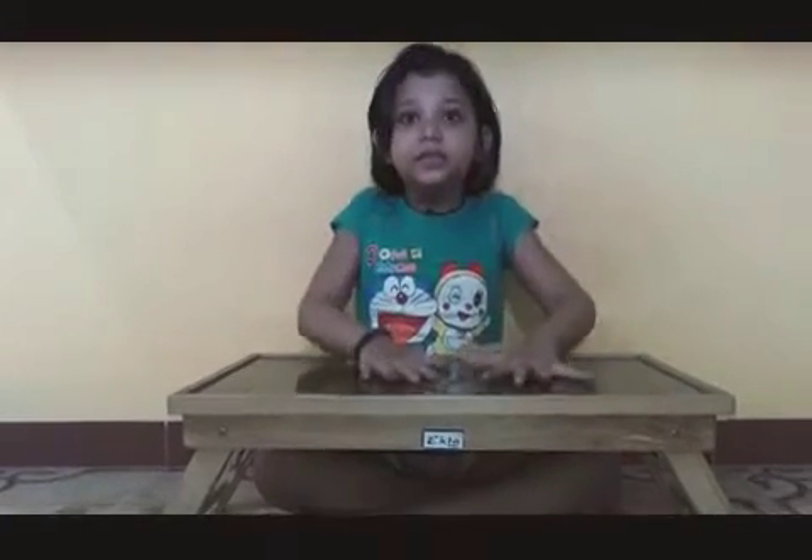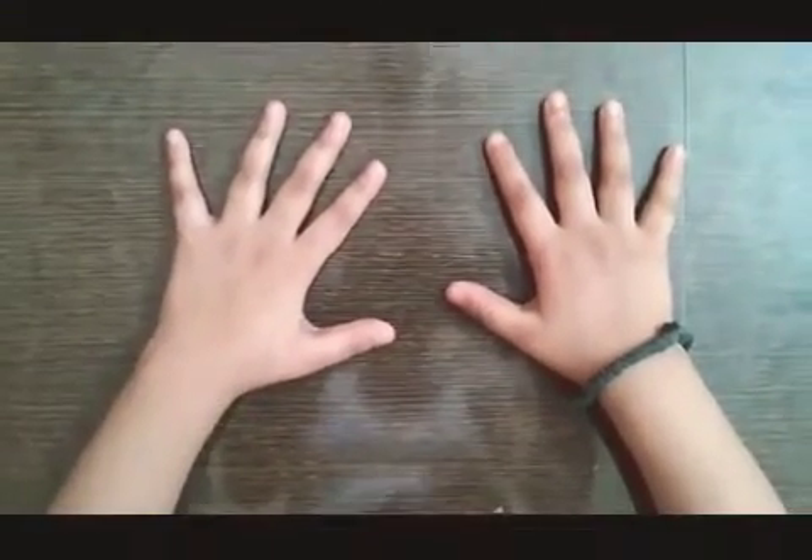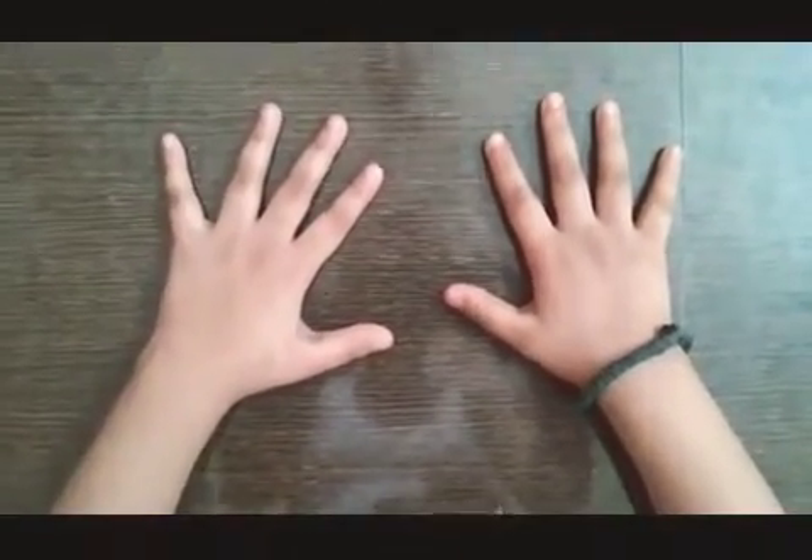Put your both palms on the table like this. Now count your fingers from left to right like this.